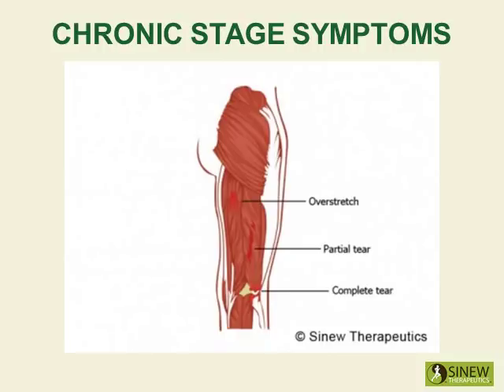You may actually feel hard nodules like sand in the tissue, indicating accumulation, calcification, and adhesions, which all cause pain, stiffness, and joint instability.